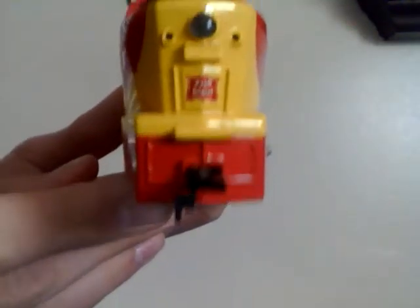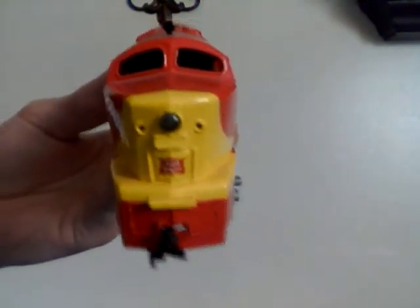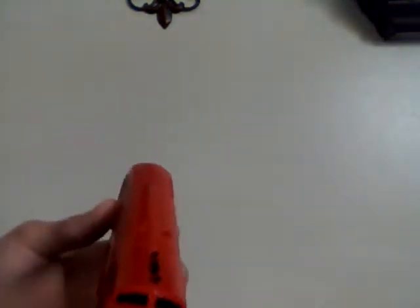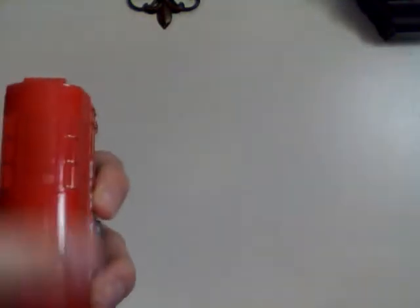Moving on to the very front of the locomotive, you've got the old Tyco couplers here, an operating headlight, along with the Rock Island Line logo on the front. As I know it's showing up backwards to you viewers, but it says Rock Island Line there. Moving on up, you've got the windows, a nice separately applied horn on top, along with the exhaust vent and a couple of other things on top, along with the rivets around the roof.